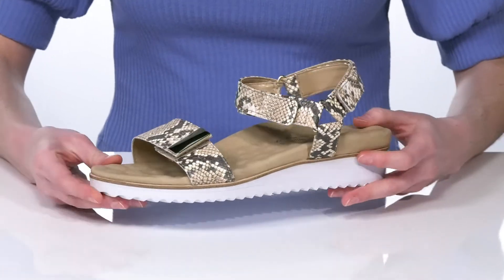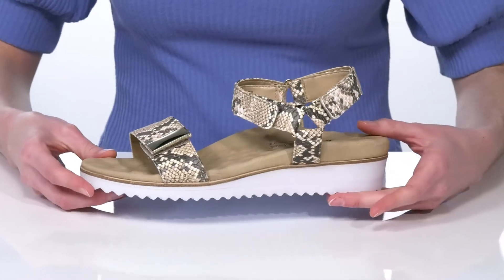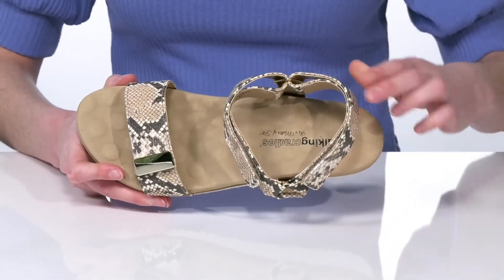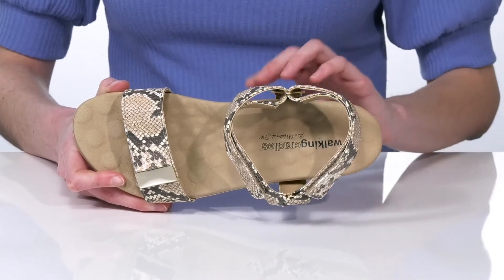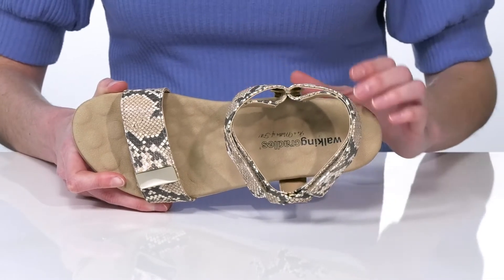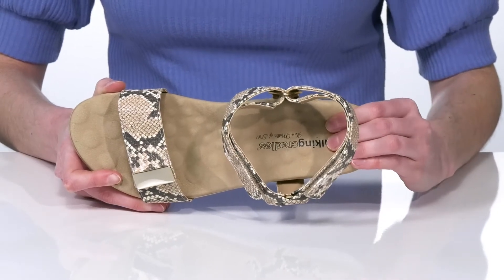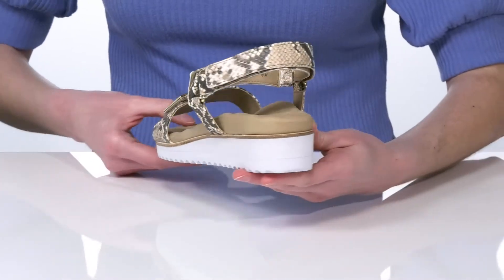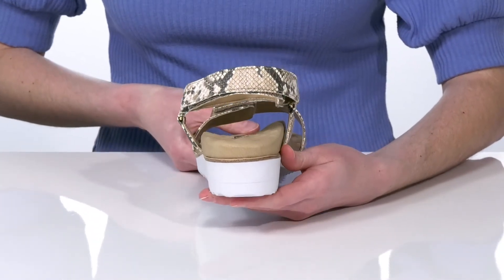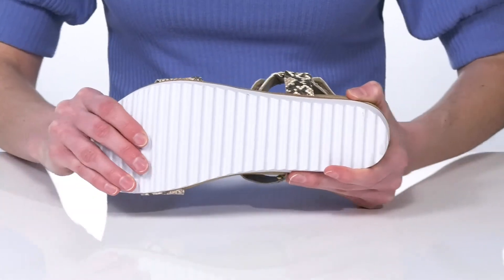This pair has a reptile embossed faux leather upper with a little bit of metallic shine from that top strap. Inside they have a smooth lining and the Walking Cradles footbed, which is contoured to give you arch support, has a massaging texture for circulation and is nicely cushioned for comfort. The wedge heel is just over an inch tall at the back for a small boost, and it's all on top of a textured and flexible outsole.